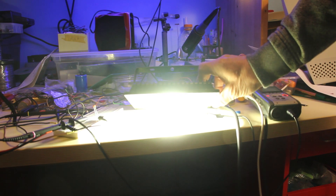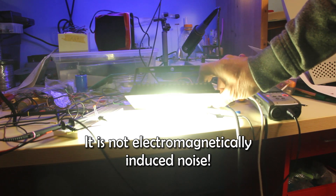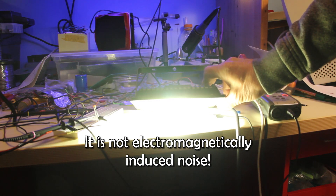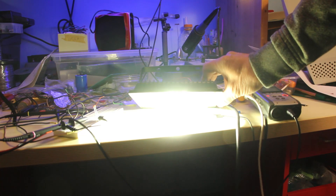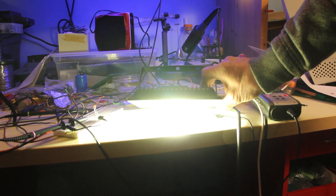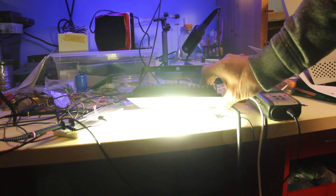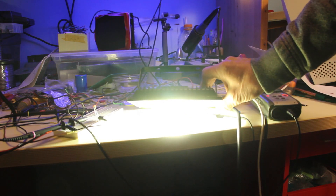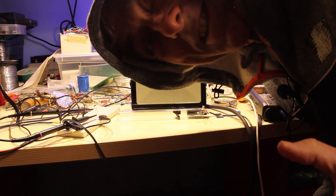It works! It works! That's really cool! That's pretty cool, isn't it?